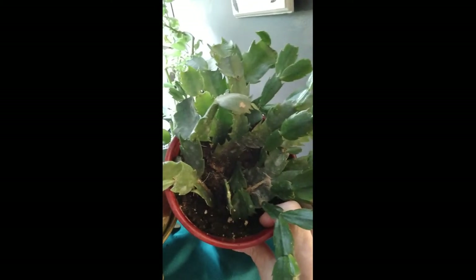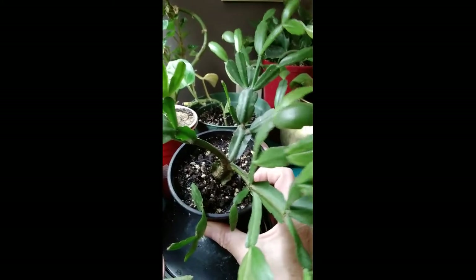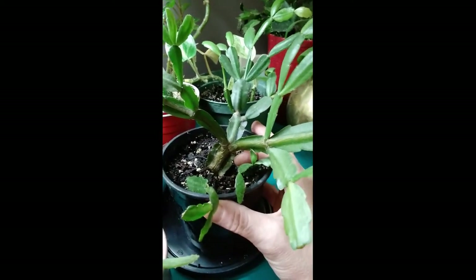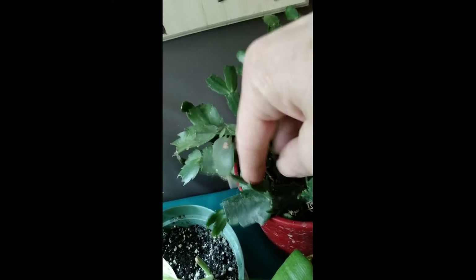And here's some more different kind of cactus - it's like a blooming cactus, like a Thanksgiving or Easter cactus. Here is the original one where all those babies came from. I don't have her in a really good pot but I will change her pot yet. So these are like Easter cactus - there's two different ones. This one has the leaves like that, and then the other one has the leaves like that. They're both like a blooming cactus, but this one hasn't bloomed yet either.